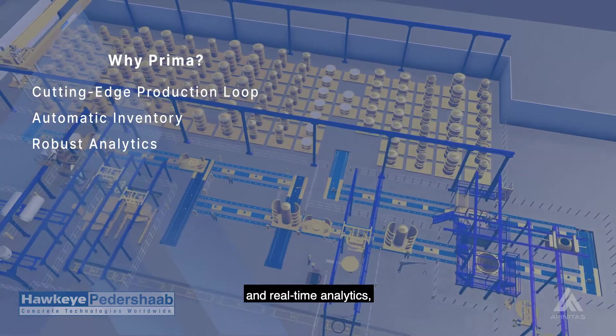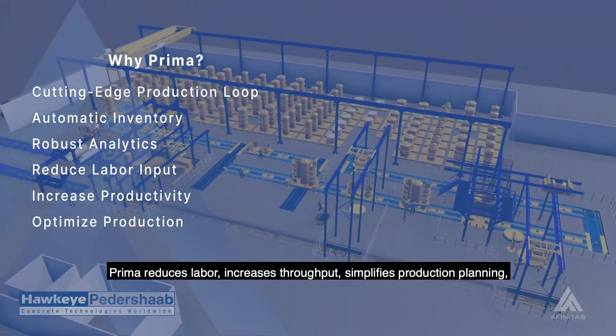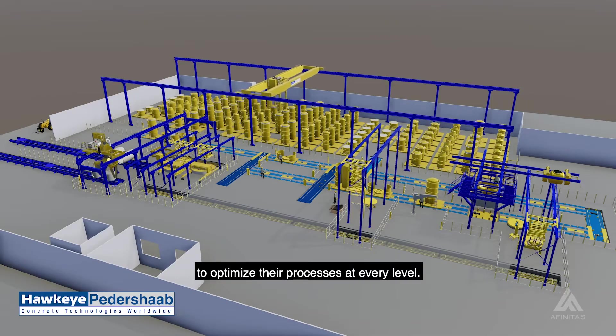and real-time analytics, Prima reduces labor, increases throughput, simplifies production planning, and provides management with all the metrics they need to optimize their processes at every level.